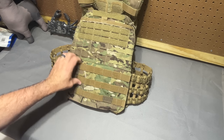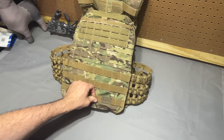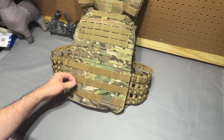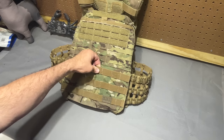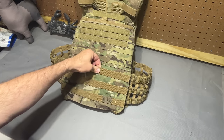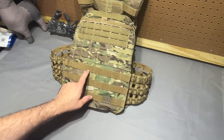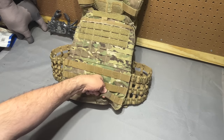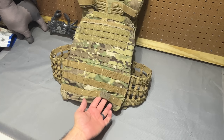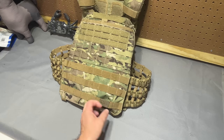Starting at the cummerbund flap here, it is very, very Chinese-feeling webbing. I can't say that it's not legit webbing because I just don't know, but it has that very early Condor feel to it where it's super soft — not abrasive to my fingers at all, which it probably should be. It has all the stitching for sure — a lot of stitching there. And luckily 5.11 wanted to take credit for this, so you get their sweet logo there, which is also where that line of stitching should be. So this isn't even to spec on the webbing there, which is great — I'm glad they were able to brand that instead of giving us functional MOLLE.